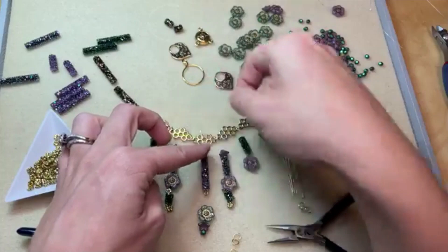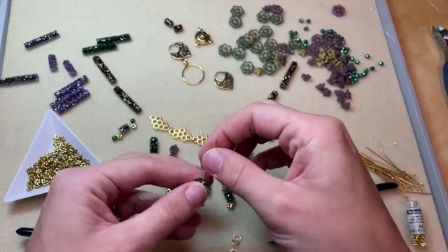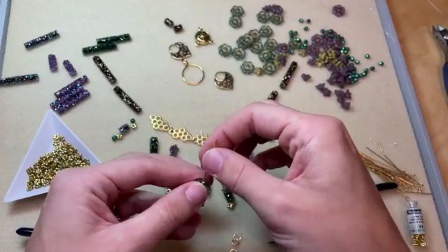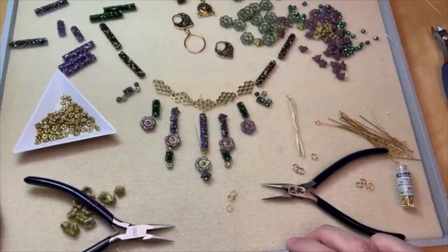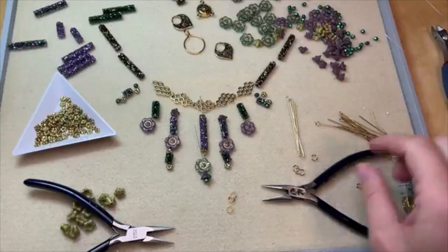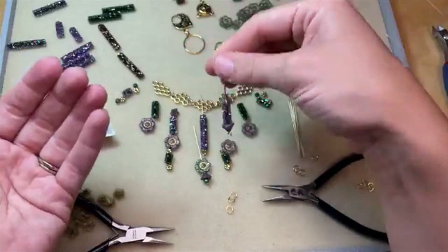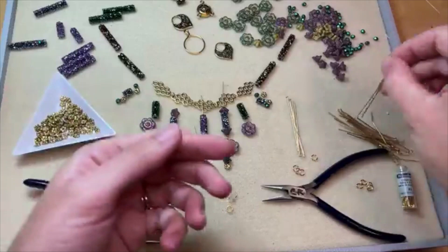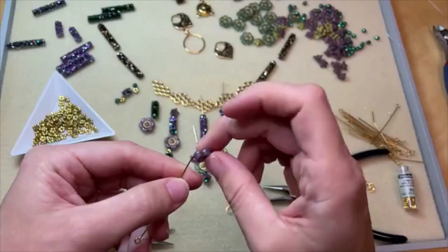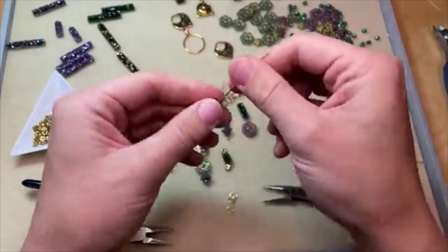I'm thinking about what we want to do — maybe this. Oh, that's so pretty! I love that this flower is a different color. These colors really complement each other nicely. Let's play with how we want to do these because I really like the idea of capping these with those little bell flowers. Look how cute that is — it's like a little fairy lantern! That's lovely. A bracelet would be cute with the wild rose beads between the links. Oh yes, that would be really cute — that's a great idea.